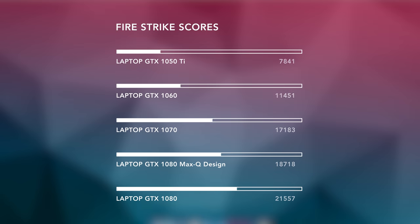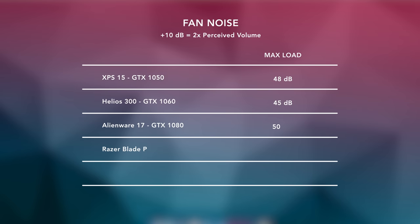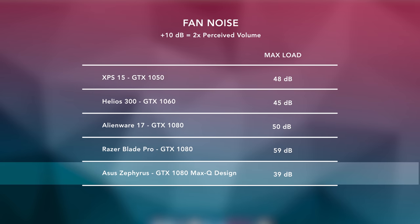Now, this machine is running some very early drivers, but I was just curious to see how it would do for benchmarks. The Max-Q design Zephyrus is about 13 to 15% slower than a regular laptop GTX 1080, which is around what I expected. And it's about 10, maybe 12% faster than a GTX 1070 laptop. So it kind of sits between the two in terms of raw performance. But the fans on this laptop are super quiet in comparison to anything else on this chart. It's so weird to see this kind of performance in something this quiet.